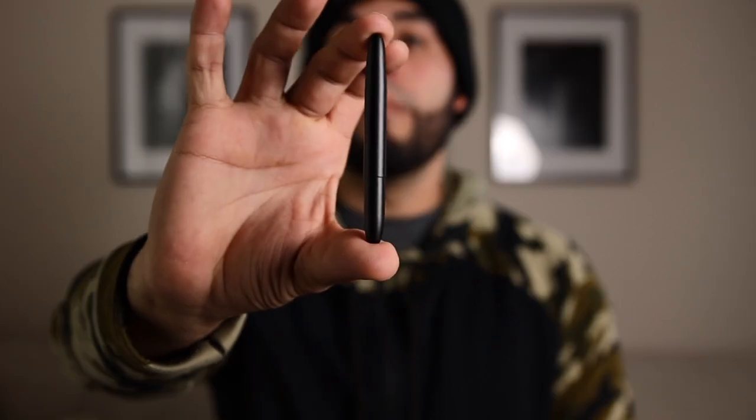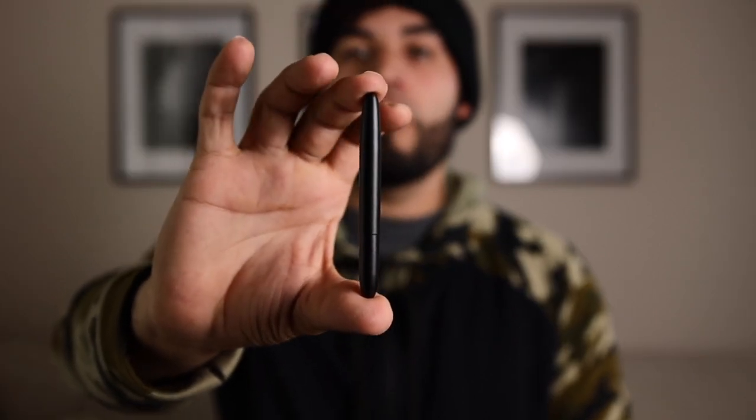Hey guys, this is Puerto Rican and I have another little addition to my EDC. This is a metal bullet pen by Right in the Rain.